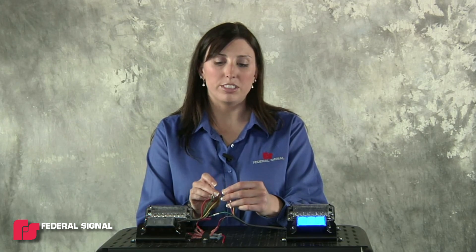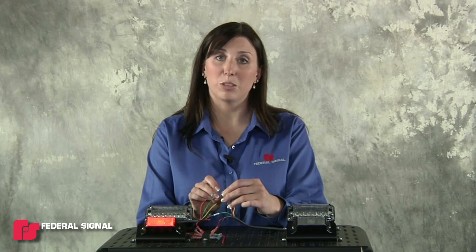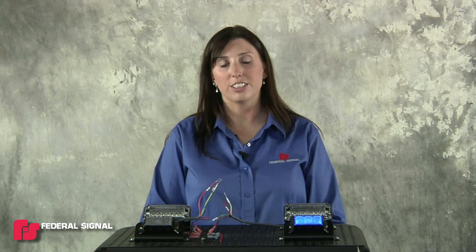Once you have the light set as you prefer, we suggest that you seal all connected wires and cut and seal all unconnected wires, and then your vehicle will be ready to go. That is how you would change the flash pattern and alternate or sync IMPaX3 lights. IMPaX3 lights can also be synchronized with other Federal Signal products that have synchronization capabilities.